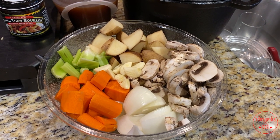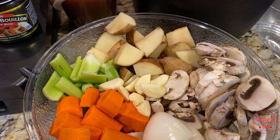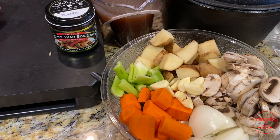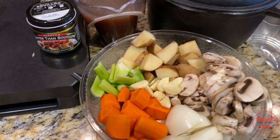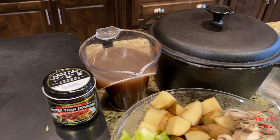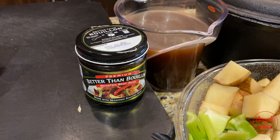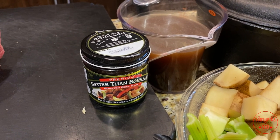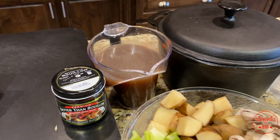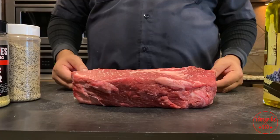And over here we got your standard things for whatever you want in there — onion, mushrooms, a couple of garlic cloves, carrots, celery, about two or three potatoes. We got a good Dutch oven right there. I also got Better Than Bouillon — I love this stuff — about four teaspoons in about four cups of water, get that mixed up real good. That's our braising liquid when we put the meat inside the pot to make it break down and cook real tender.